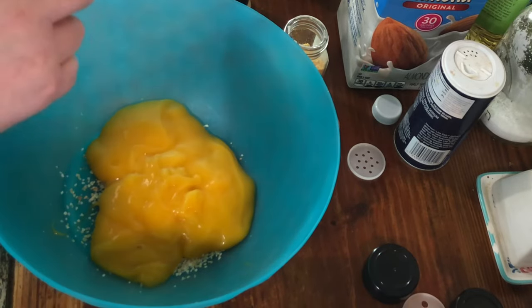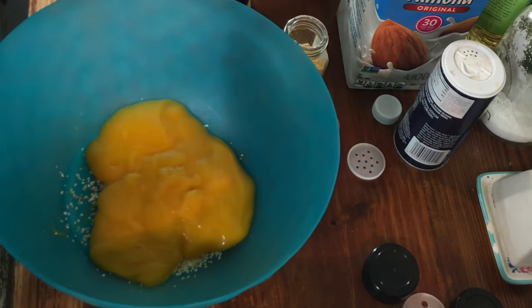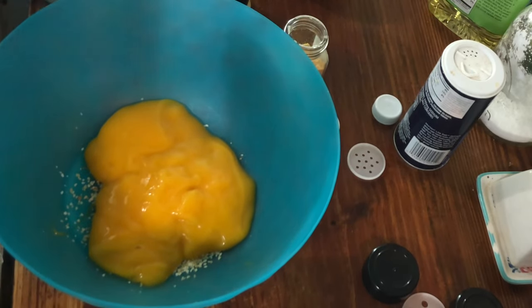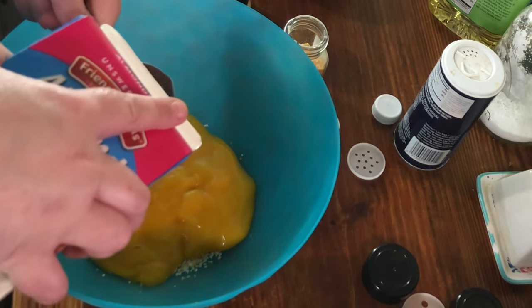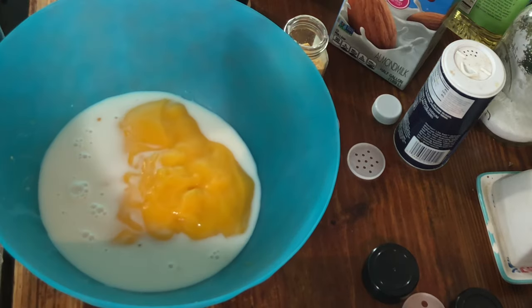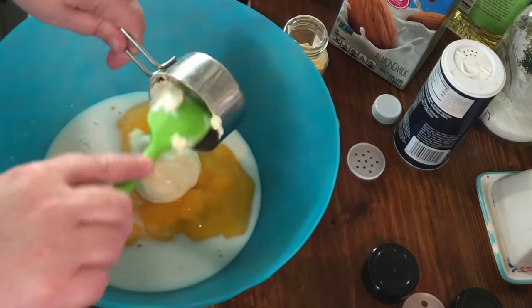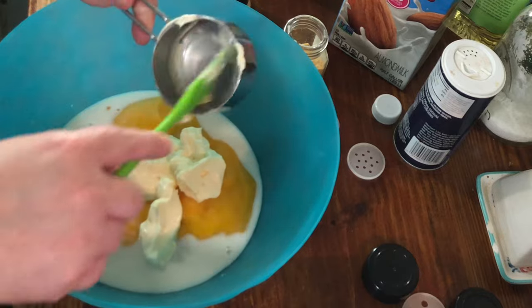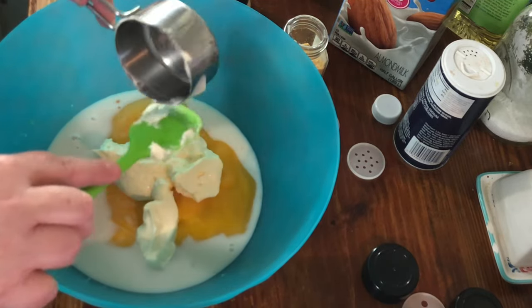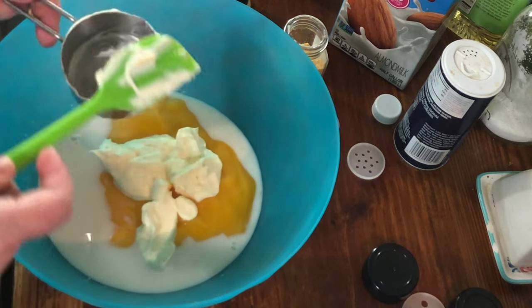Then we're going to put our milk in, which is about a half a cup — I'm going to use a quarter cup measure. We used some almond milk, but you don't have to; you can use regular whole milk. Then we'll go ahead and put our mayo in. You can use sour cream instead, but not every household has sour cream — mayonnaise they usually have.